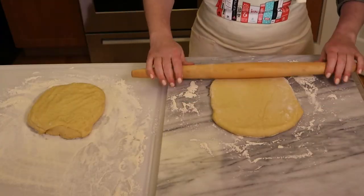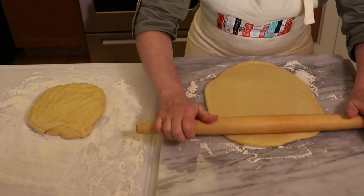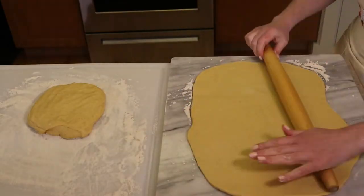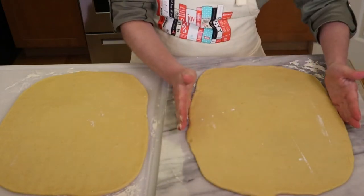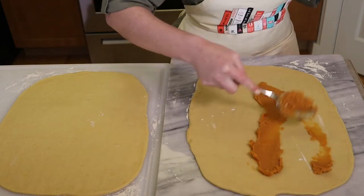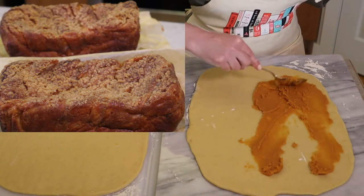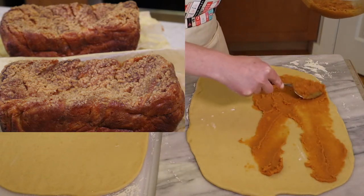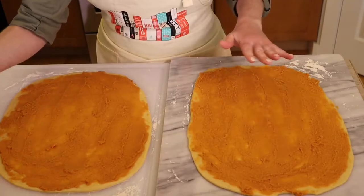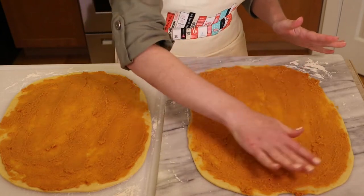Think of this like making a cinnamon roll. Add the sweet potato filling — only about one cup to one and a half cups total, split between both rectangles. Too much filling adds excess moisture and can prevent the center from baking properly, causing the loaf to fall. Spread a thin layer that goes edge to edge but still lets you see a bit of the dough underneath. Then tightly roll the dough from one of the short ends, just like a jelly roll.